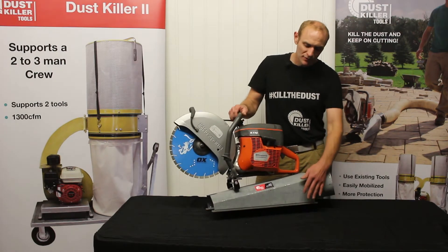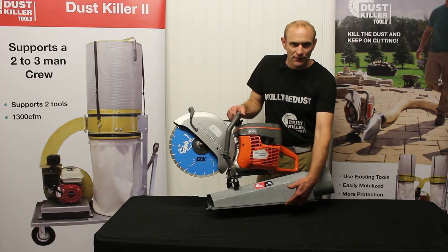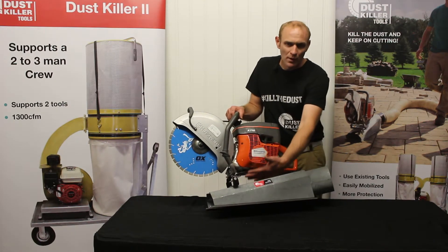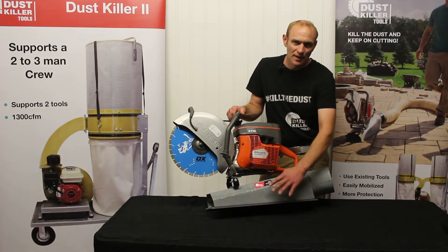What's going to happen is as you tilt this to make that radius cut, you're going to open up a little bit of gap beneath this plate and the pavers. It does not matter — there's enough airflow. It'll still pull the dust from here back into the hose. It's not going to escape out the side.